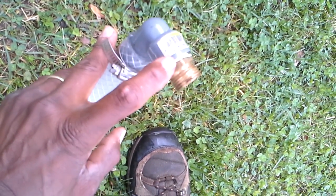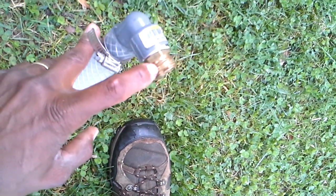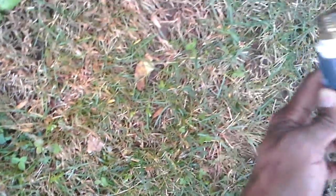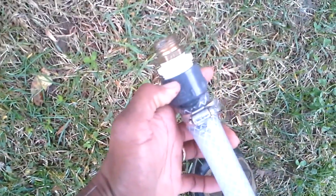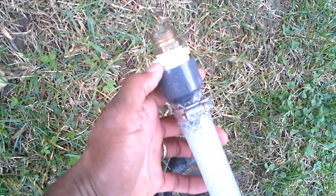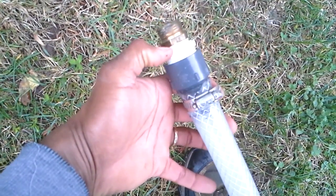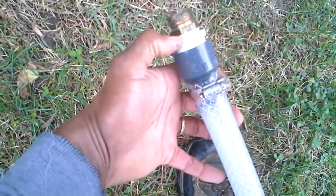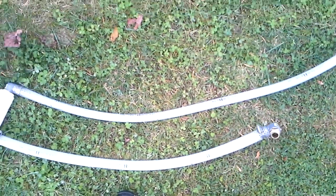There's a barbed fitting to threaded, and three-quarter to three-quarter garden hose. The same thing goes on this end, except it's not a 90-degree — it goes straight into the machine. I had to go from one inch, reduce it down to three-quarter, then a three-quarter to three-quarter garden hose. This fitting was available at Lowe's. If you have any questions, give me a call.